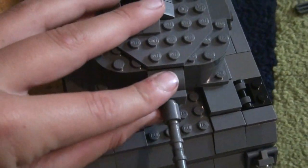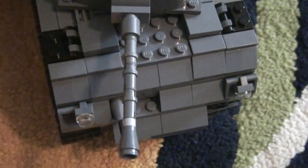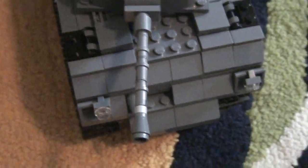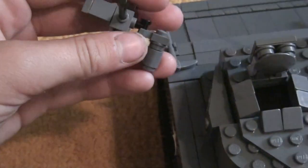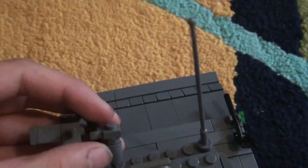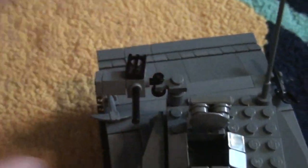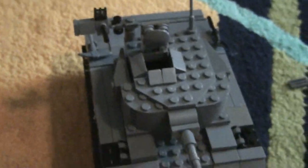The gun can also move up and down a little bit. To move the machine gun you just kind of twist it. It also has a pickaxe and a shovel, and all of the hull is smooth except for the top and this one little part.